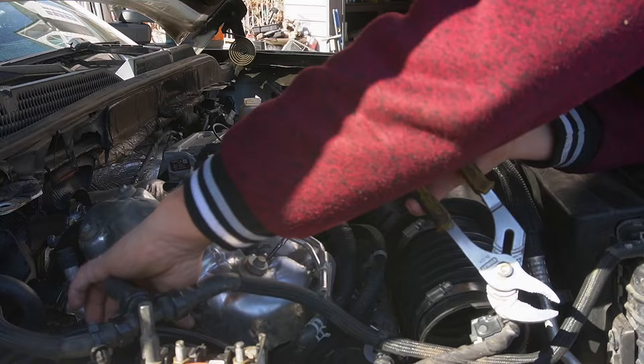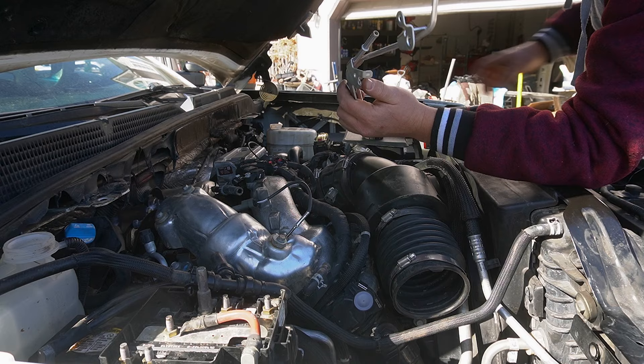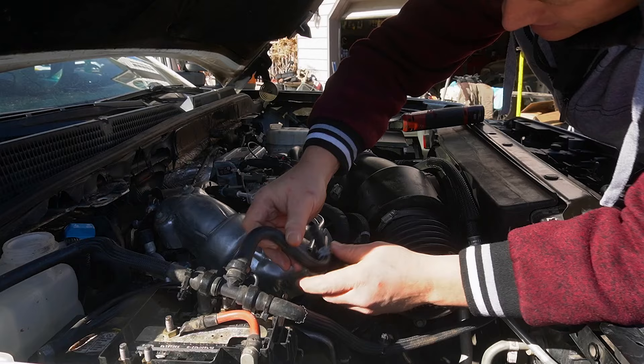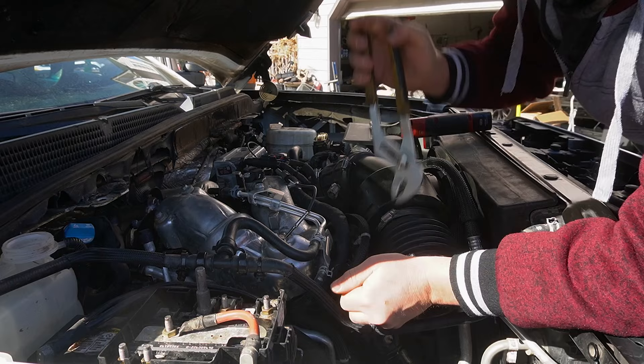Adding a little oil so the components can slide in easily. With the help of lubrication everything goes in smoothly. Getting them all in — done right here. Time to install the air box.